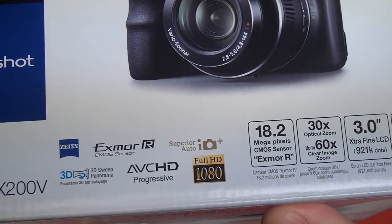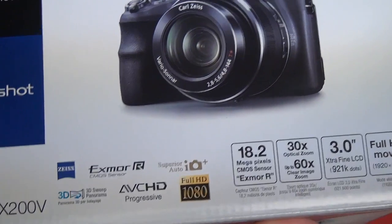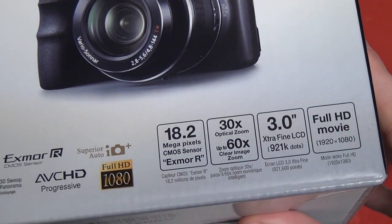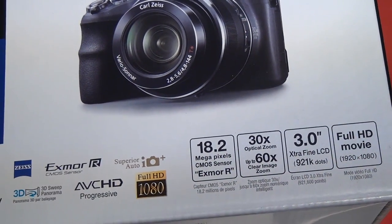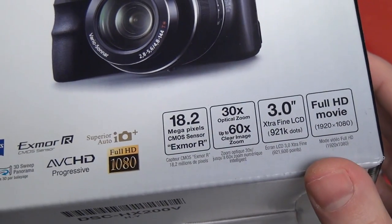We're working with an 18.2 megapixel sensor, and even though it's a small sensor, there are still high expectations for what it's going to be able to do when paired with this glass. You are getting a 30x piece of glass, again Zeiss, and a very good aperture range considering the focal range you're getting out of this lens.